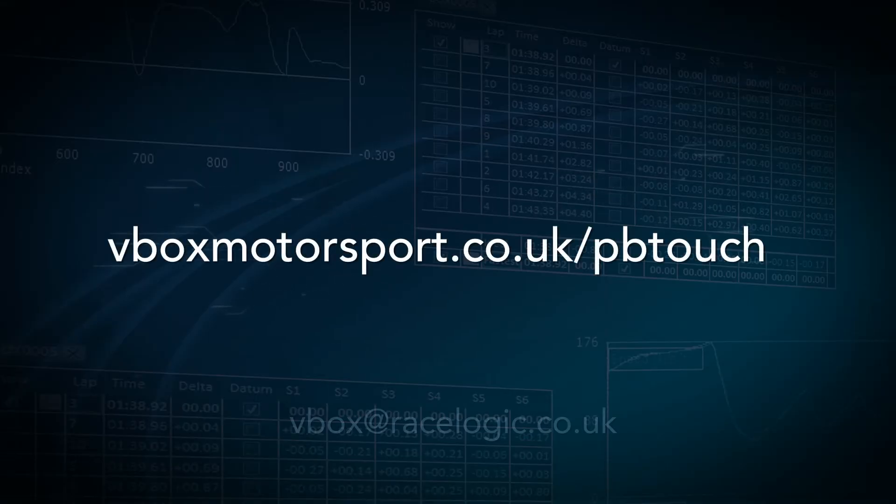To find out more about the Performance Box Touch, go to vboxmotorsport.co.uk/pbtouch.